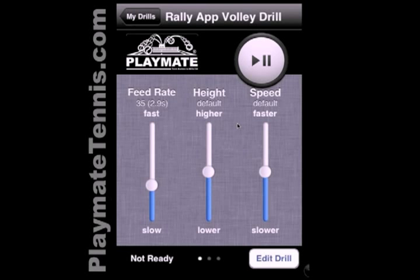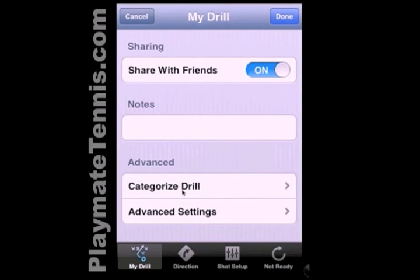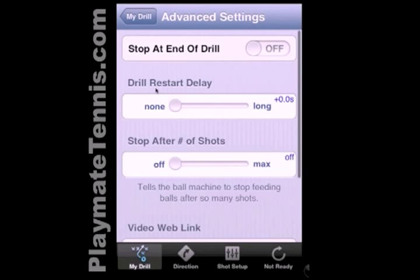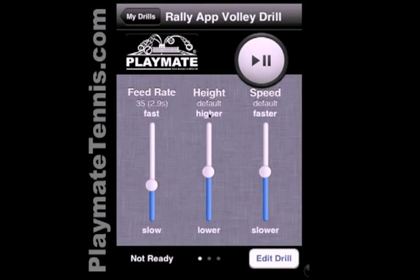We're ready to go. Now, let's say for a second, because on this drill we're going to end up at the net and we need some time to get back to the baseline. We want to add a little bit of a delay before the drill starts again. So the way we do that is we hit Edit Drill, go to the bottom, and under Advanced we can choose Advanced Settings. Here we have Drill Restart Delay. We'll slide this over to get about three seconds of delay — it gives us enough time to get from the net back to the baseline. We hit Back and then Done to save our delay.